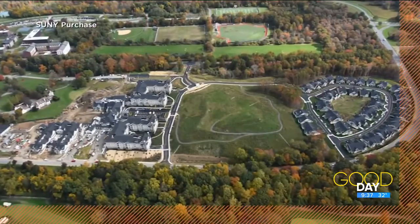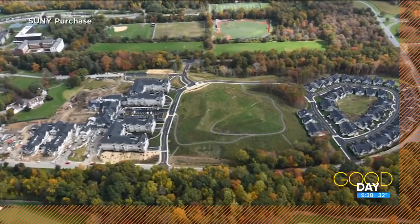Coming up — if you could go back to college, would you? A New York University is offering a unique opportunity to help new students ease into life on campus.